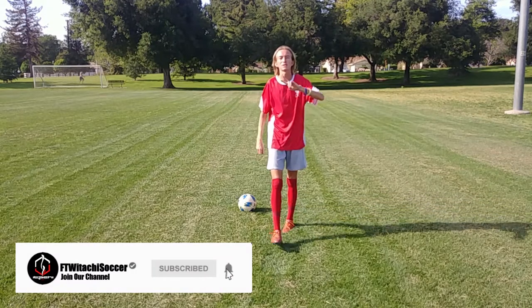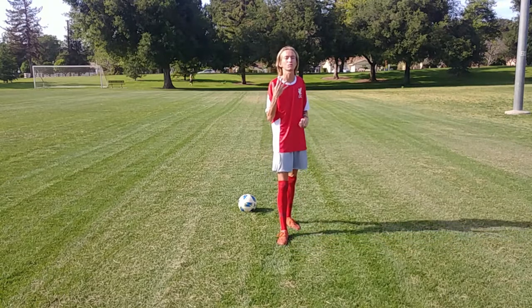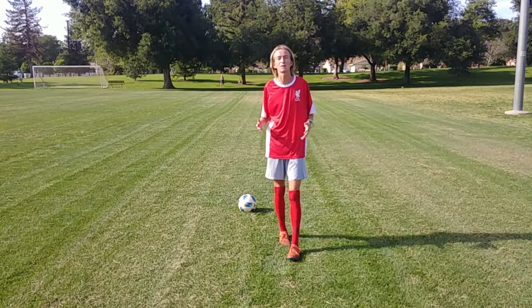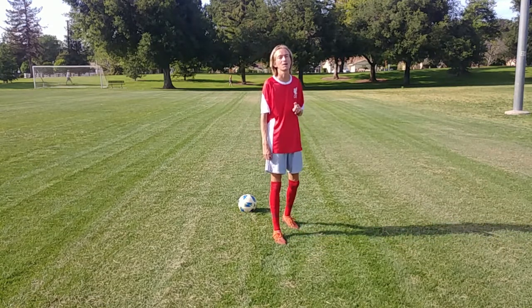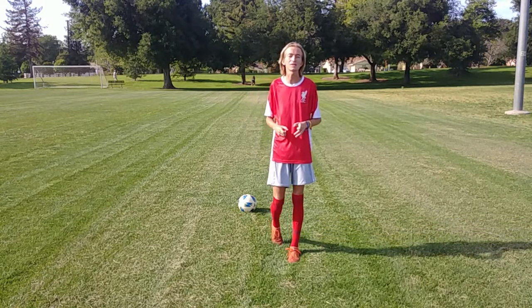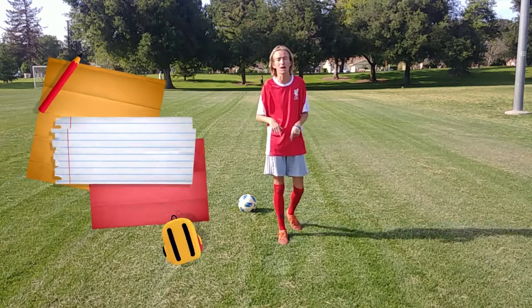What's up everybody, Philly Winitachi here bringing you episode two of different ways to juggle. We've got five total to do today. If you want information on what this series is about and all that type of good stuff, go ahead and watch episode one. It is in the football and soccer challenges playlist at youtube.com slash Philly Winitachi, or if you have any questions, post down below in the comment section.